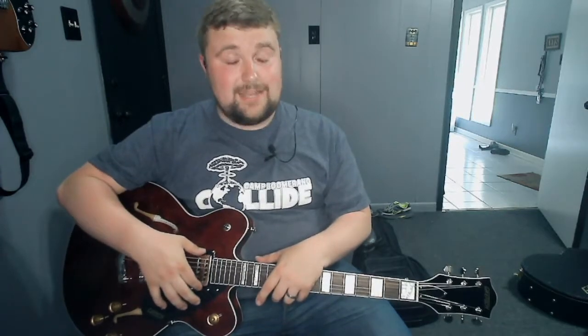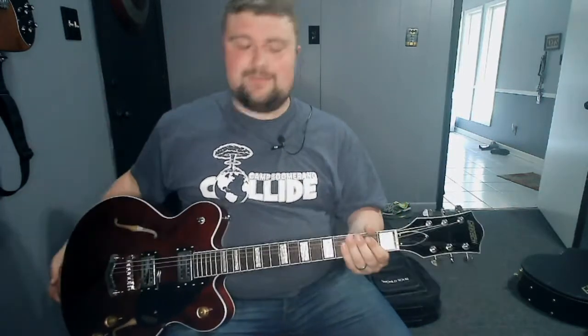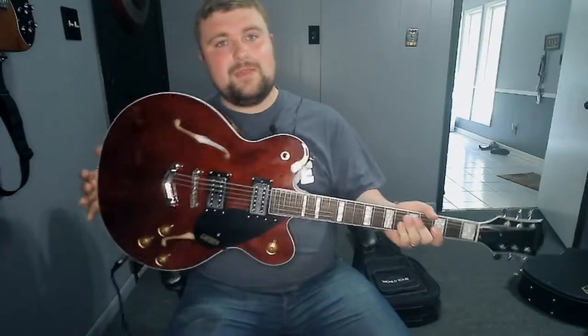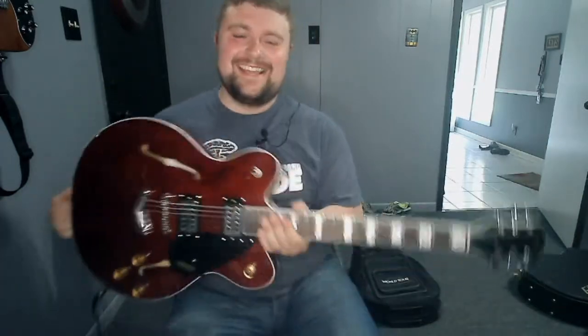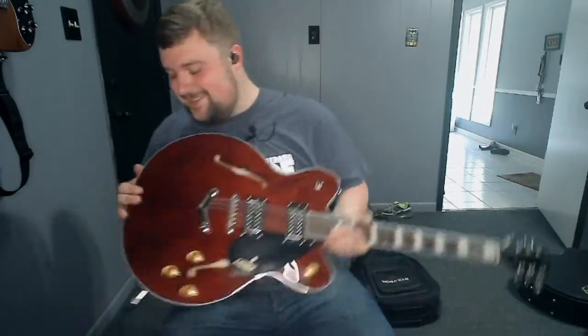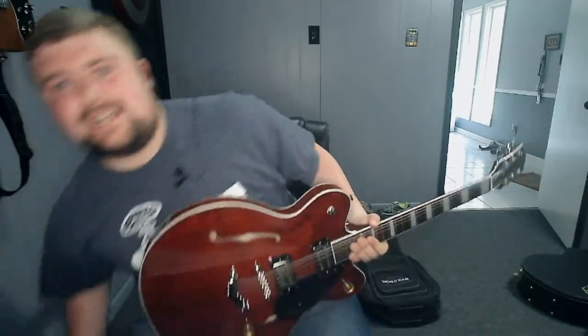I looked high and low to try to find replacement pickups and couldn't find any, thought about getting them rewound, just couldn't make it work. I was talking to my sisters about it and we figured — for the money we'd spend trying to fix a guitar that wasn't really that great to begin with — why not all chip in and get him a really nice guitar? So we got him this Gretsch. Dad, if you're watching this, you need to hurry up and come get this thing. Actually, the longer it sits in my house, the less likely you are to get it, because this is a great guitar.